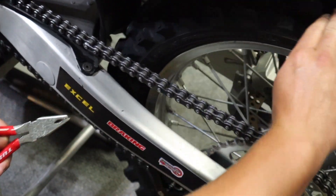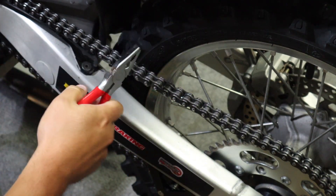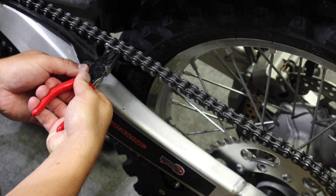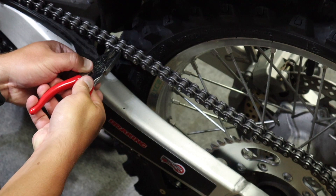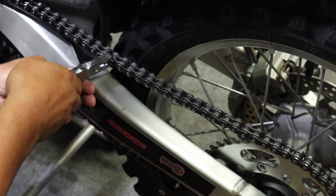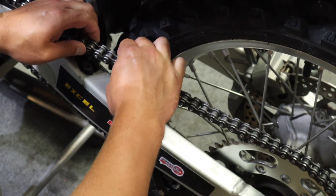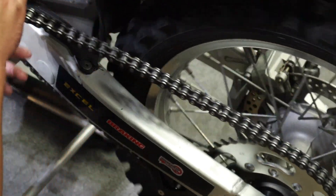Next, use your master link pliers — I'll put a link below where you can get these, they're awesome — and go ahead and pop off your master link so we can remove the chain. These master link pliers make it so easy unless your chain is worn out like mine is. Pop your master link off just like that, and then pop your chain off. Now we can roll this bad boy out of here.